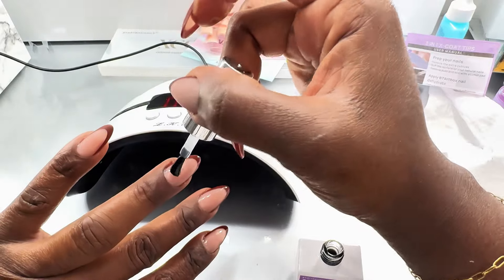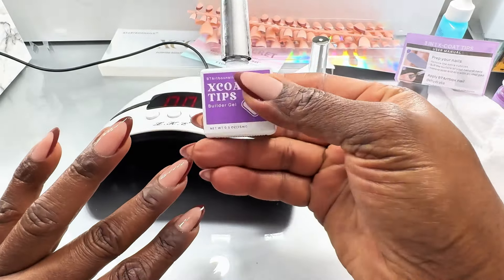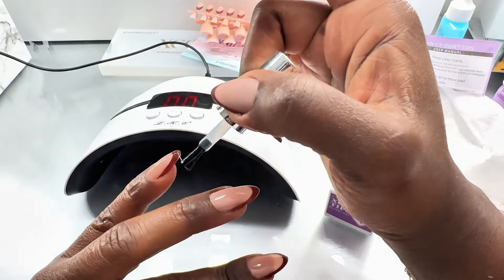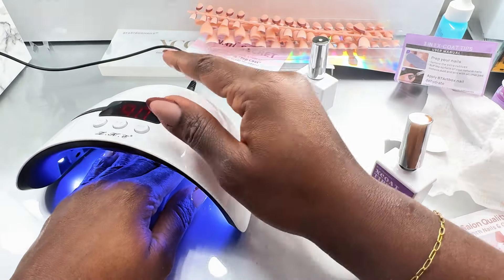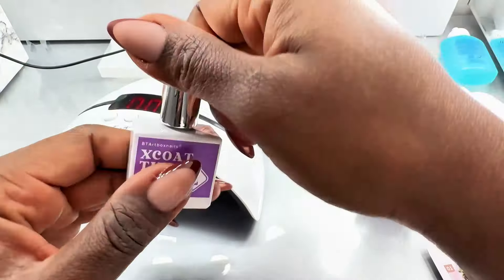A tip here: do not put too much builder gel, because when I put too much and cure under the UV lamp, the gel begins to drop to the sides and I have to start filing the sides a lot. Also, you need to apply the gel on the tips as well, just to help maintain the color and make it last for a really long time.